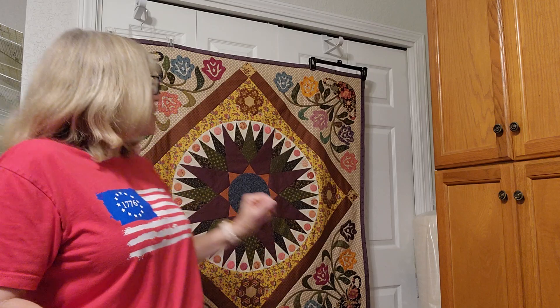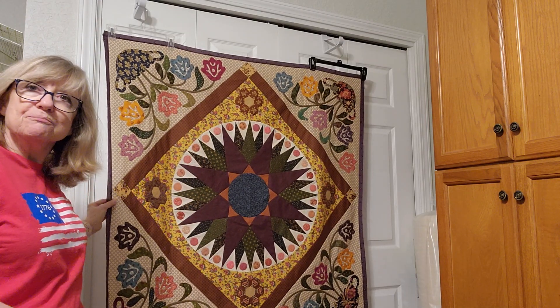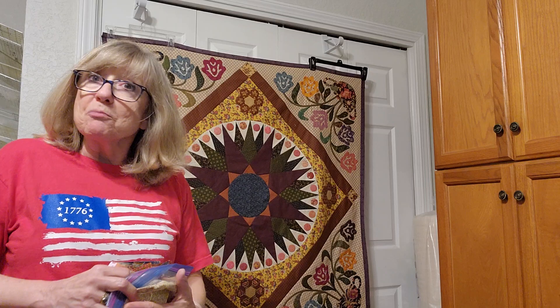It fit okay, it laid flat — that's always a good thing. Then I went ahead with a purple border, which was going to be the one-half inch border on there.